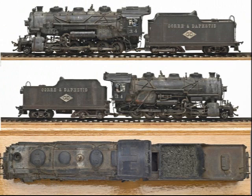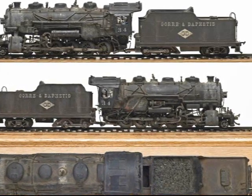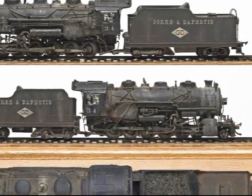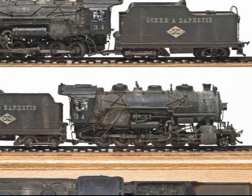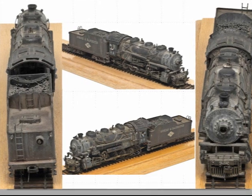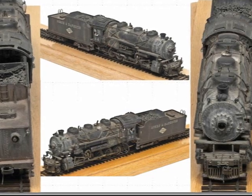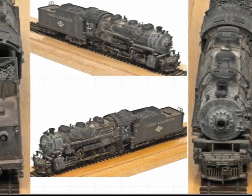I decided a long time ago that I would like to build a 4-10-0 patterned after the Gorre & Daphetid number 34. So I started slowly gathering model information. Most helpful was Andy Spirandio — I apologize if I mispronounced your last name — who, just before retiring as editor of Model Railroader magazine, arranged for me to receive an entire photo session of the model as it looks today, after surviving the fire which destroyed most of John's model railroad in 1973.